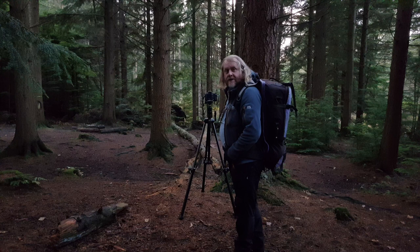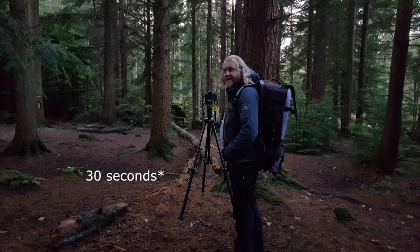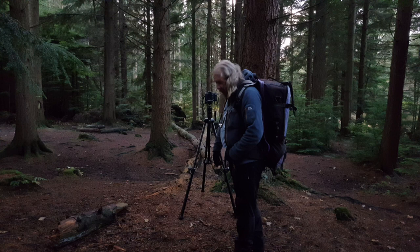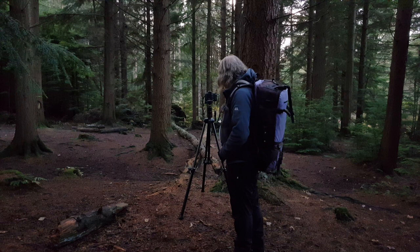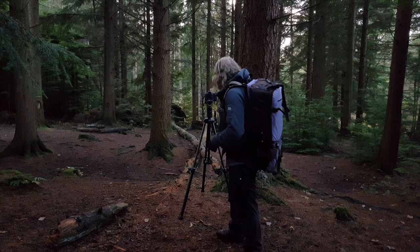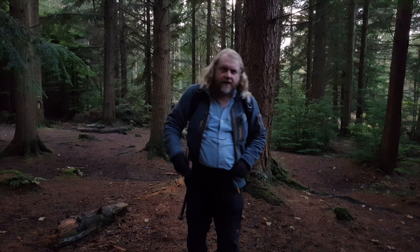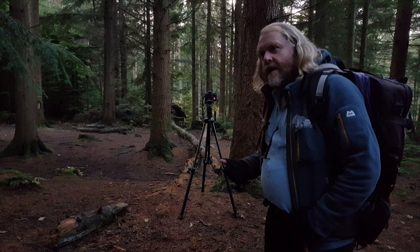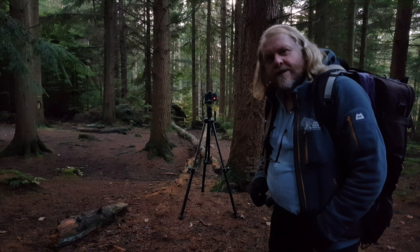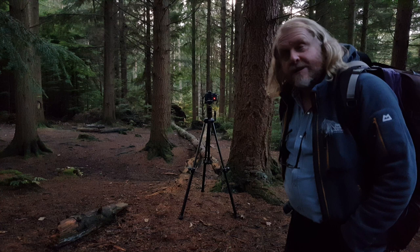Even though it does look dark on the video, it's well dark in here — about four seconds for the basic exposure. I'm going to have to do it again because it's a bit bouncy on these pine needles so I may have moved the camera. Shooting at f16, so it's given it a bit more depth of field. It's just really a test shot — I don't know how it's going to come out. I'll put it on time-lapse and see if you see any movement in the branches.